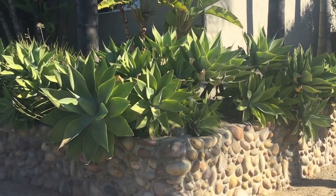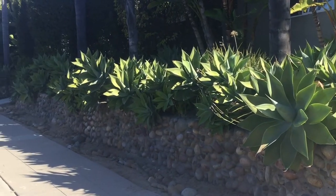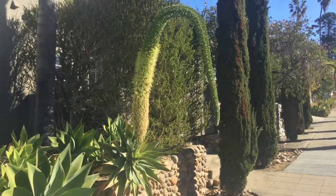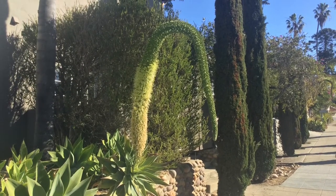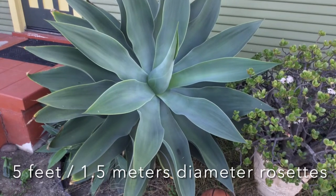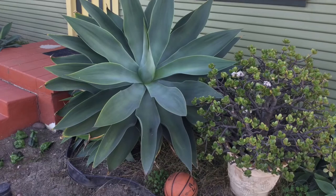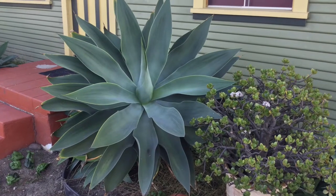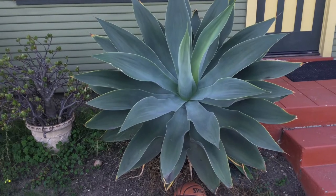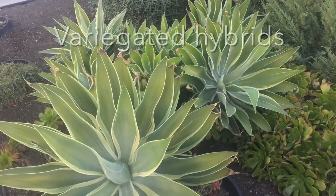The foxtail agave can grow to 5 feet, that's 1½ meters tall, by 8 feet, 2½ meters wide. Individual rosettes can be up to 5 feet, 1½ meters wide. This plant forms large clumps over time, or can be pruned to a single stem.